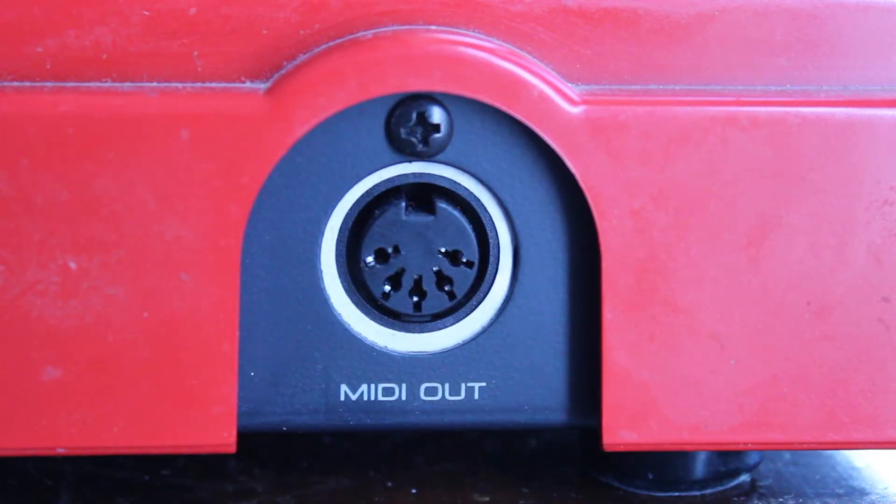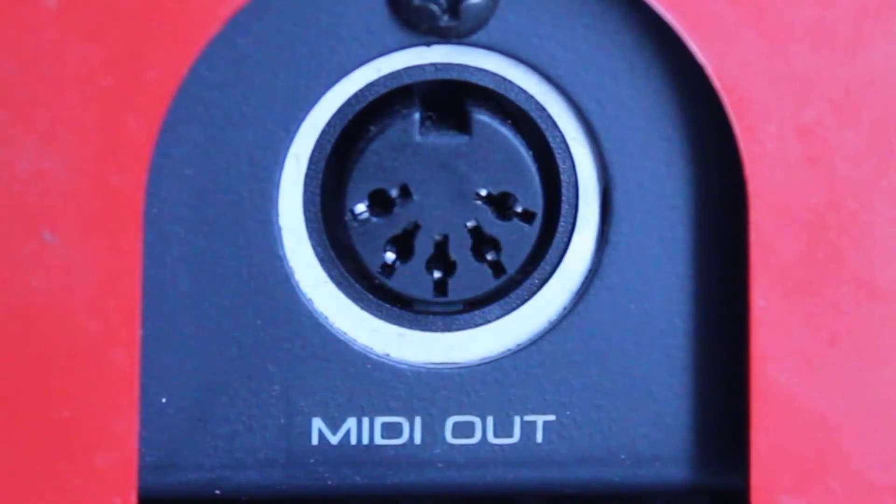On the side there is a MIDI out. I have never used this feature. If anyone out there has the MR8 and has used the MIDI out, please leave a comment — let us know how it works and if it's something you use frequently or not at all.